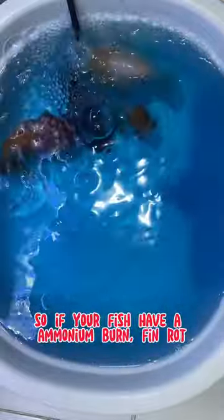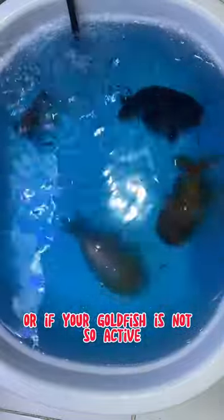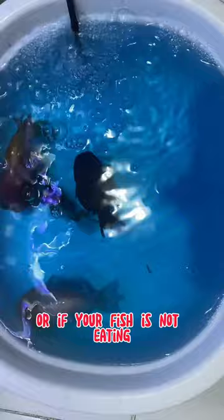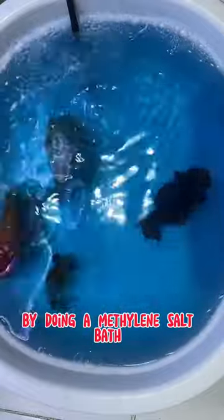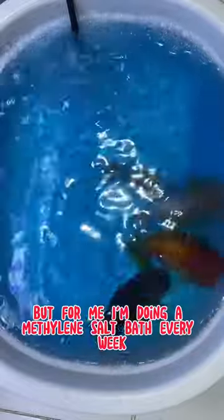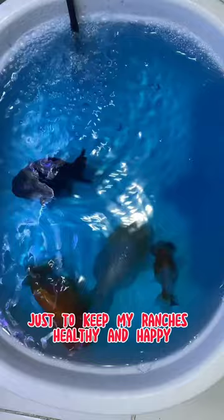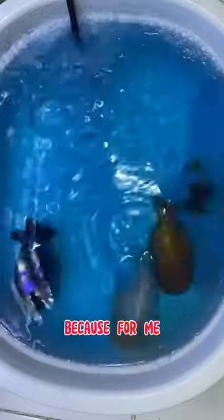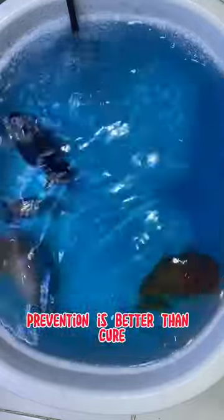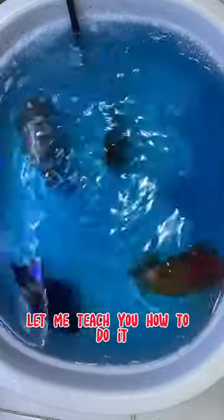So if your fish has ammonia burn, pinrot, or if your goldfish is not active, or if your fish is not eating, by doing a methylene salt bath you can improve their health and activeness. For me, I do a methylene salt bath every week just to keep my ranchus healthy and happy, because prevention is better than cure.